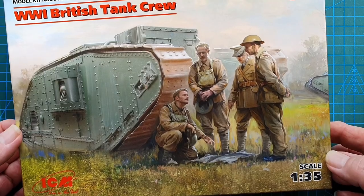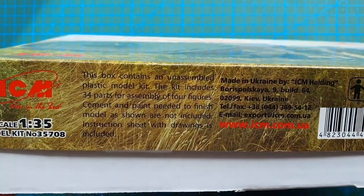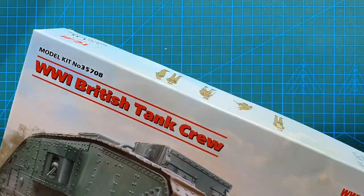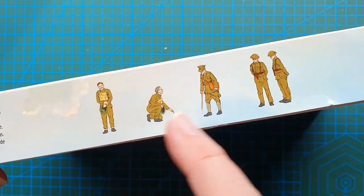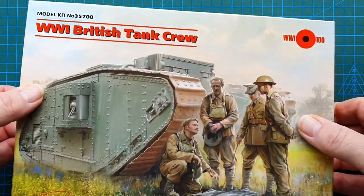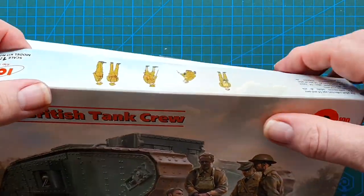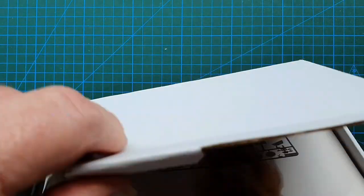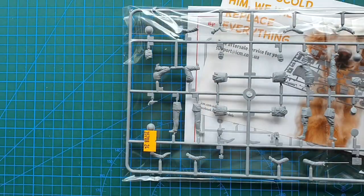So there's the box. On the outside you've just got what it contains, where it's made — in Ukraine — and on the other side some very basic drawings of the four figures showing you exactly what they look like. So that's the box. Let's have a look inside. Usual ICM, really nicely packed. You have your cover piece and a really nice solid box. Open it up, there's your paperwork, and there is only one sprue in this kit because it is purely a figure kit.